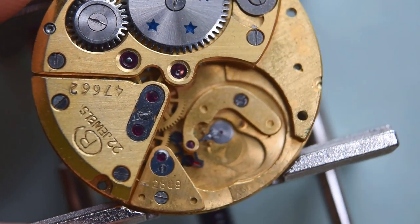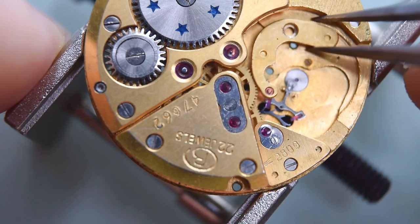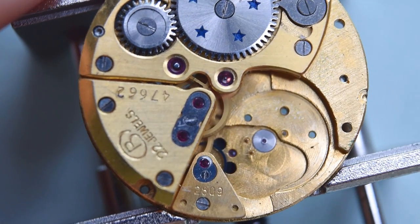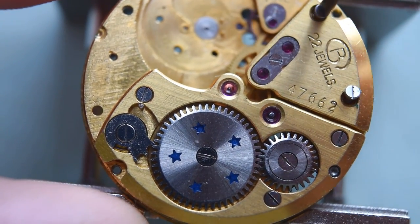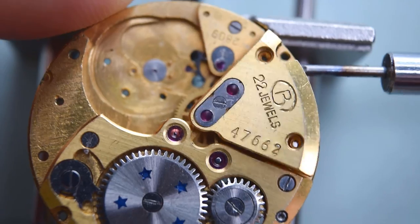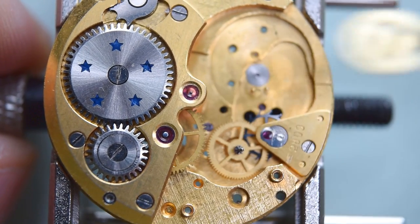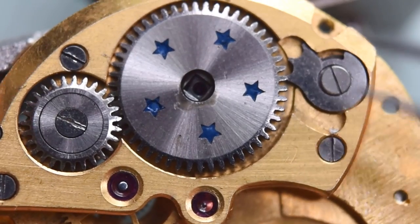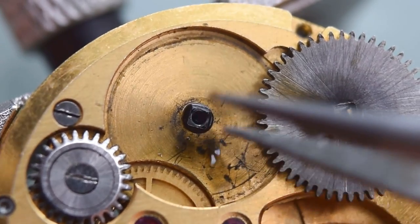The balance wheel here is quite big. The movement overall is having a 28 millimeter diameter, and the balance is almost half of the movement. So here are the train wheels — or gears, call it like you want — and the escape wheel is having a separate bridge.